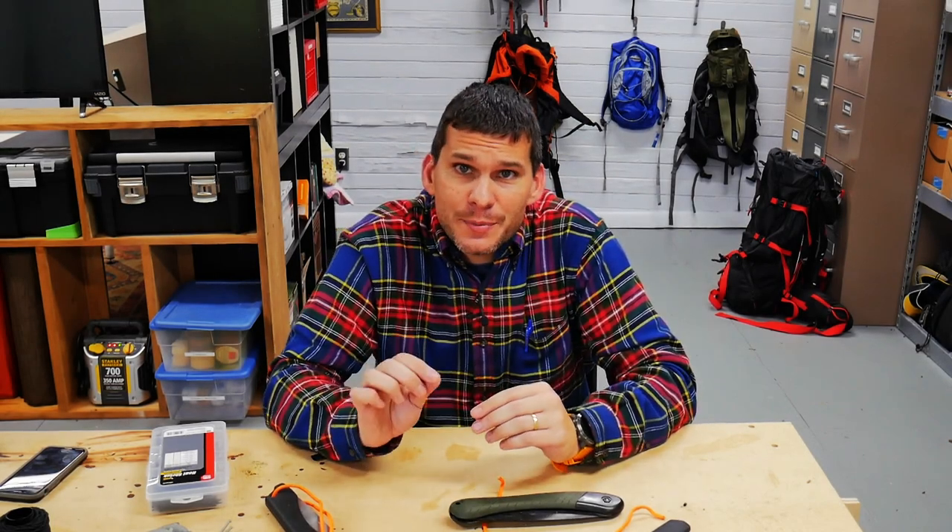Hey guys, Ernie here, and welcome to the Paleo Hiker MD channel. Today we're going to take a look at a quick tip that can help you keep your gear secure when you're out in the woods.